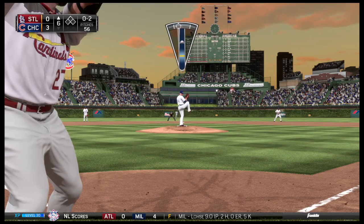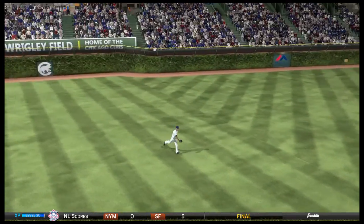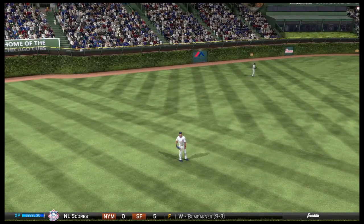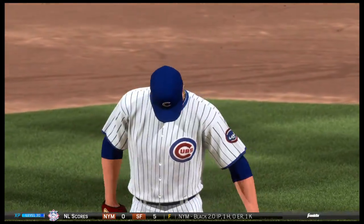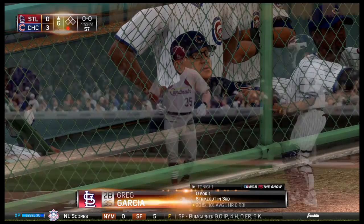Hands held high by Peralta. Now the pitch — swing and a line drive to left, but coming on quickly is the left fielder to make the play for the first out. All through this winning streak of theirs, we've seen some great starting pitching, and this has been another very good performance — good enough to most likely keep that winning streak going.